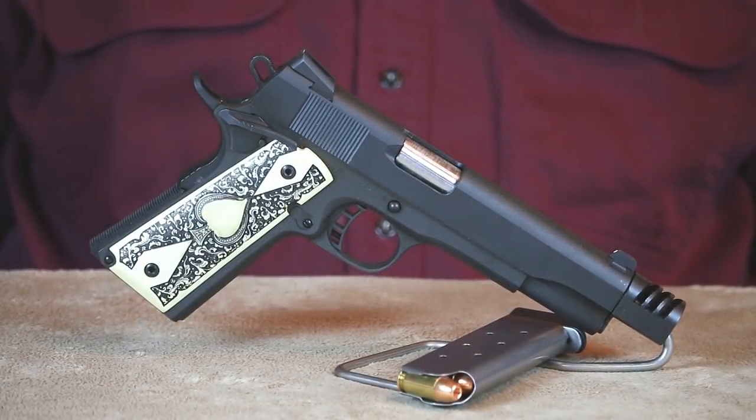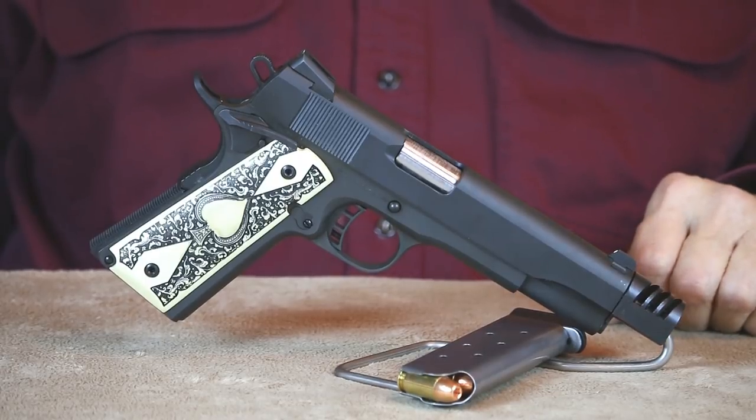I have a number of 1911s in my collection that cost considerably more than this RIA, but in my hands they really don't shoot that much better.